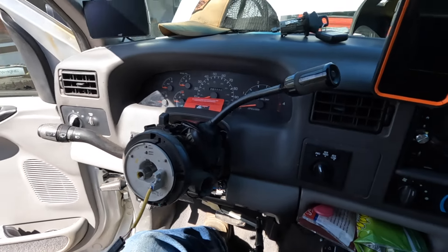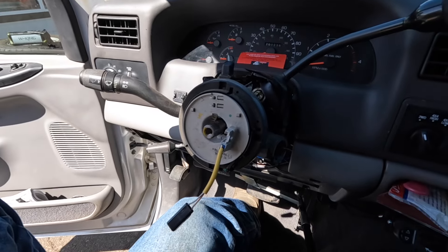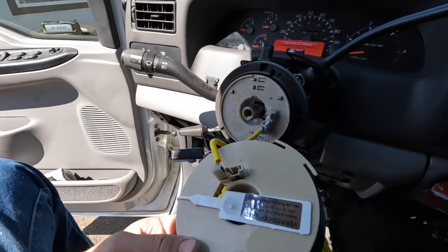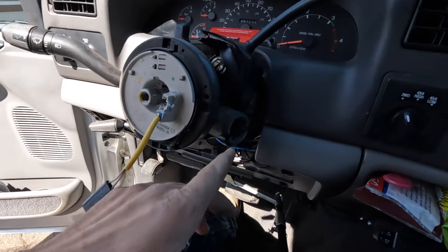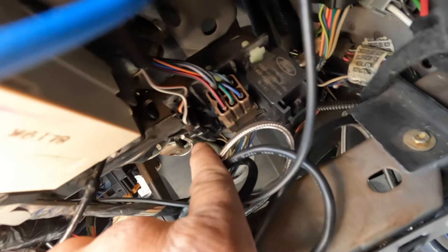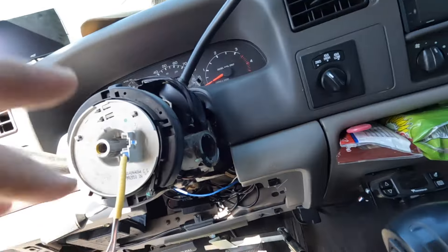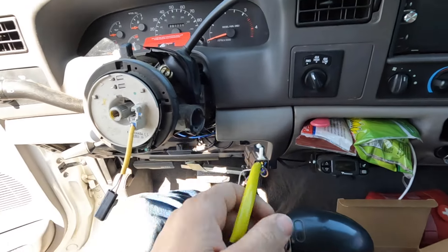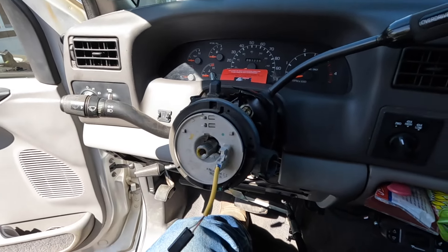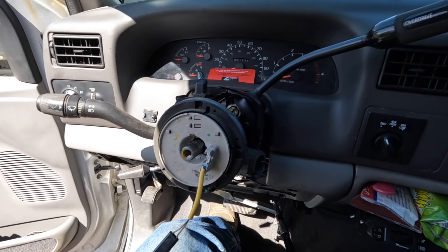We've got the new clock spring right here. I'm trying to figure out everything I need to do to get the old one off and the new one in. There's a sensor plug that goes into the ignition, and then there are two other plugs further down — you follow the wire and the other plugs are right there. So we'll be unplugging those as well. I need to do a little bit of research to make sure everything goes smoothly, and then we should be good to go.